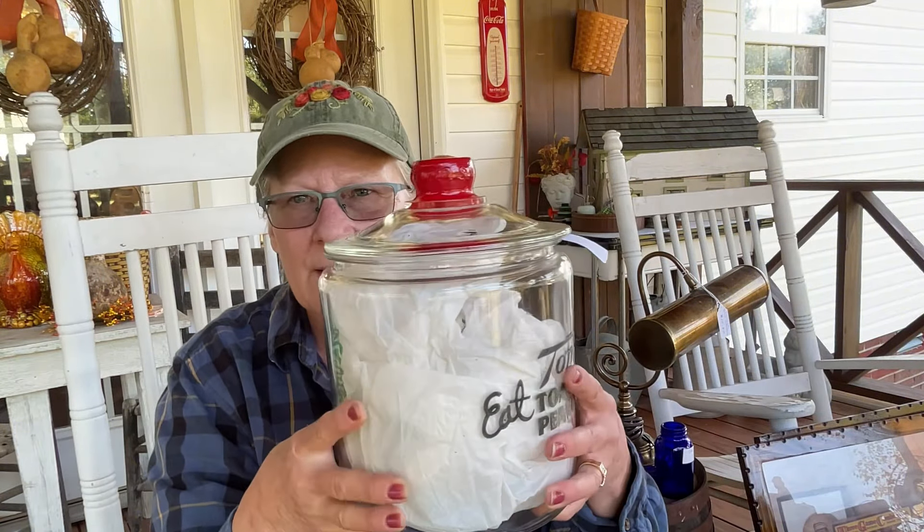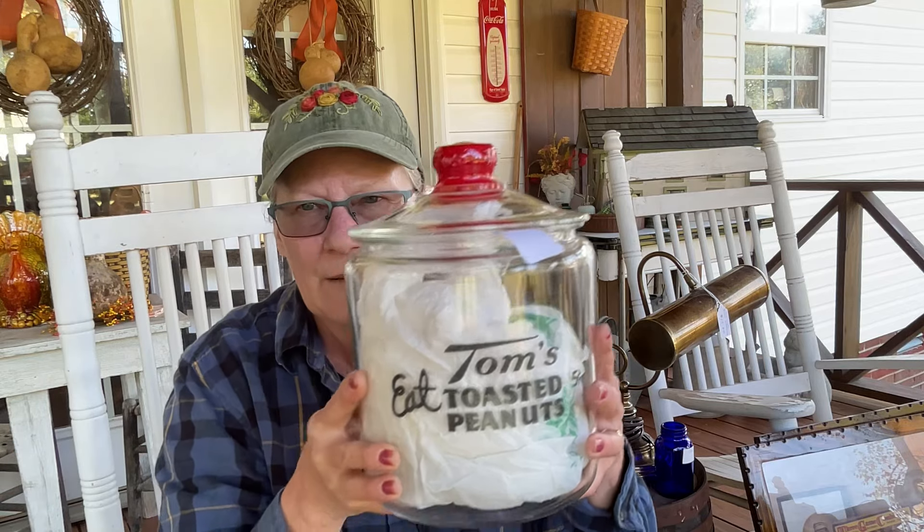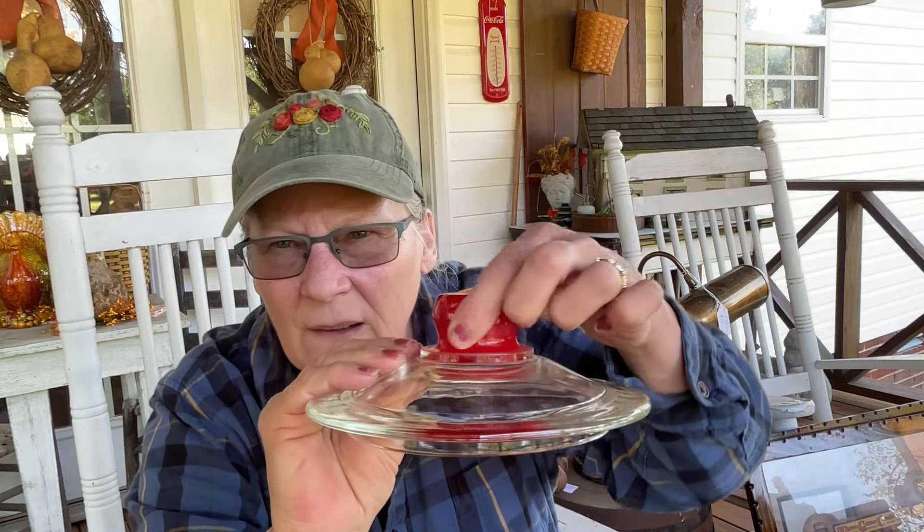I think I showed you everything except for this last item. I got this - look at that. You can see where it says Tom's around it. I didn't know this until I got home: I think they charged me $35 for it but the bag said $15. But you know what, I got such a good deal on everything that is one thing I am not going to worry about.